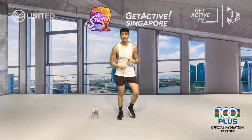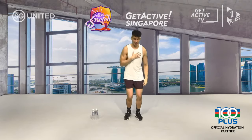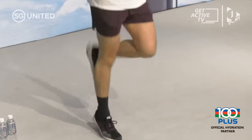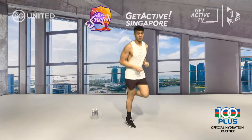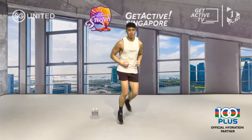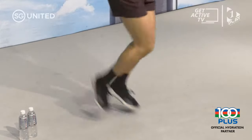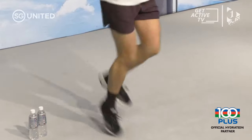Now that your heart rate is up, we're going to keep it constant with some butt kickers — in three, two, one. Chest out, back straight, bring your heels to your bum. Some of you like to keep both hands behind you and get your heels to touch your fingers — that's fine as well. Again, light on the balls of your feet. Last five — three, two, and time.